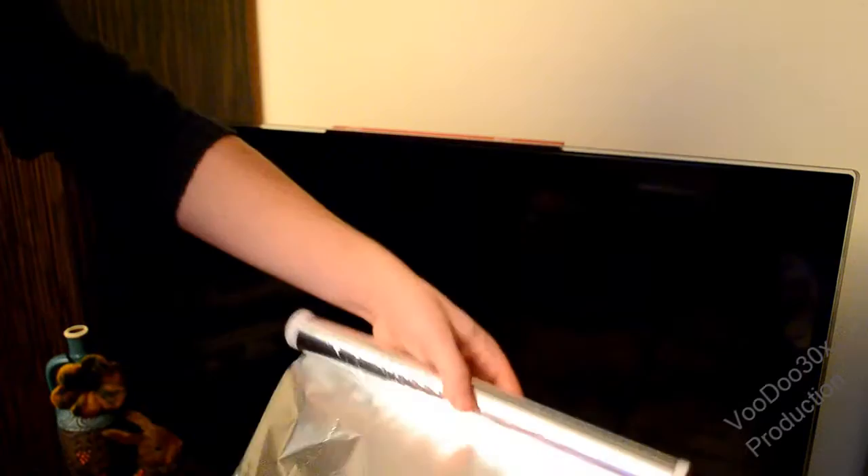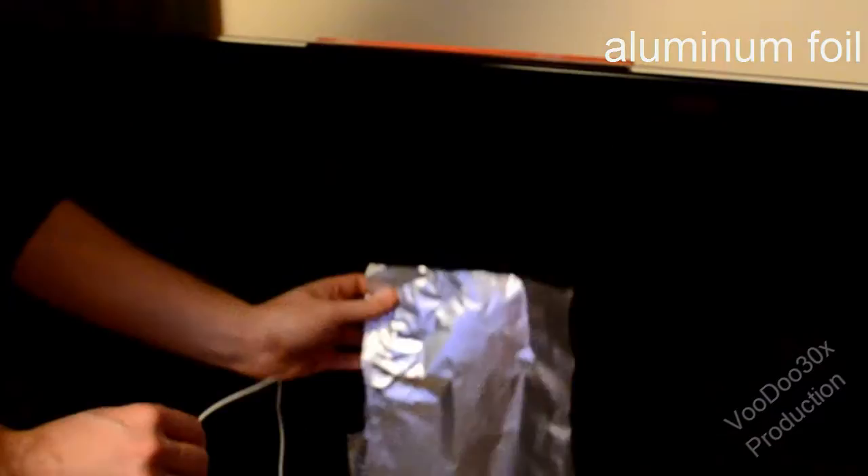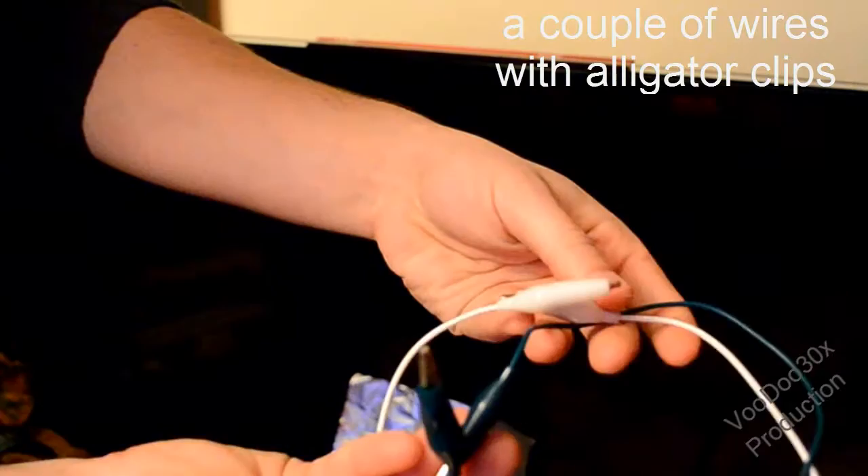What's up everybody! Today I'm gonna show you how you can harness the energy leftover on your television screen and use it to do work. All we need is aluminum foil, a couple of wires with alligator clips, and scotch tape.